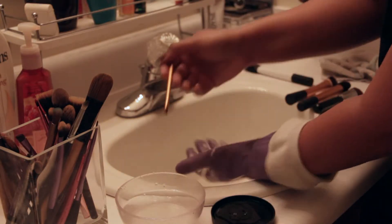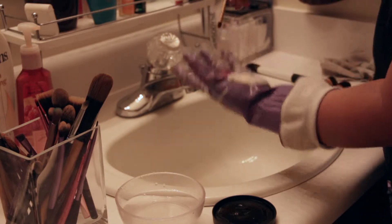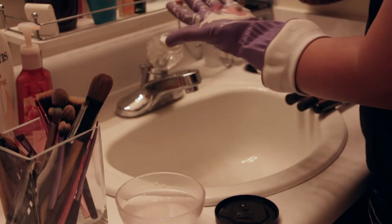Here I'm cleaning my lip brush which is full of lipstick, and as you can see I'll need more than a couple of washes to clean this brush. The lipstick does get diluted with each subsequent wash.